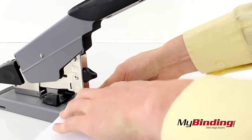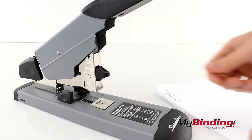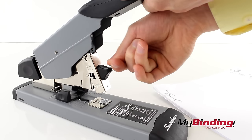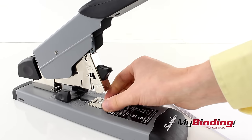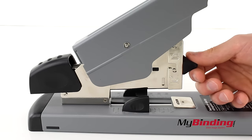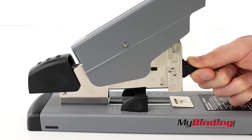It is fairly easy to jam, so if this happens, push down on the front black tab and swing it open. Any troublesome staples should fall out. Make sure that the loading mechanism is in place so it pushes all the staples forward and out the stapler.